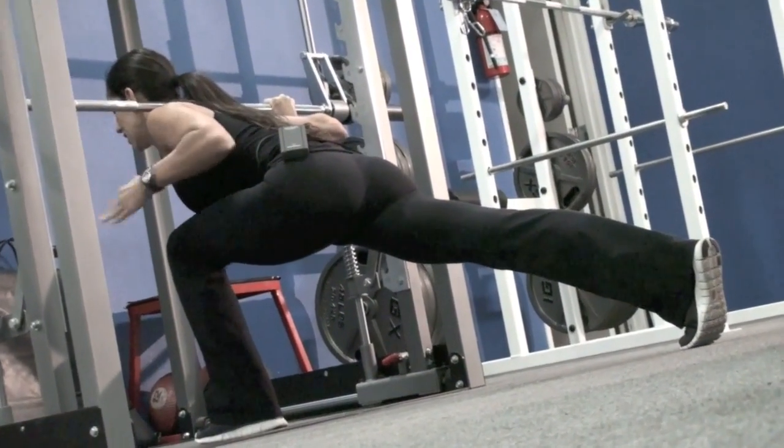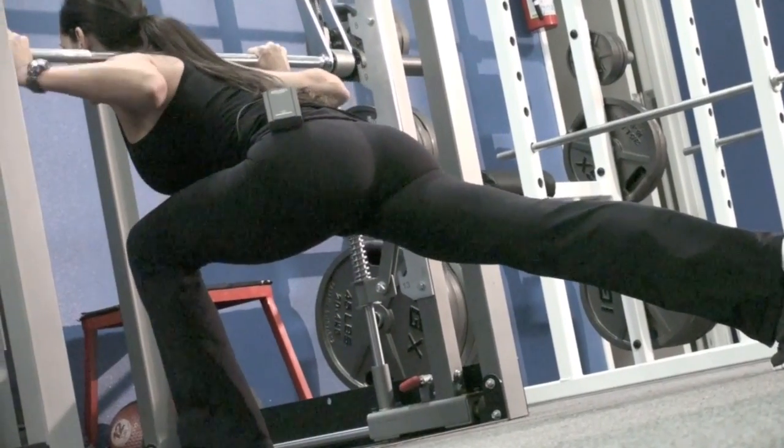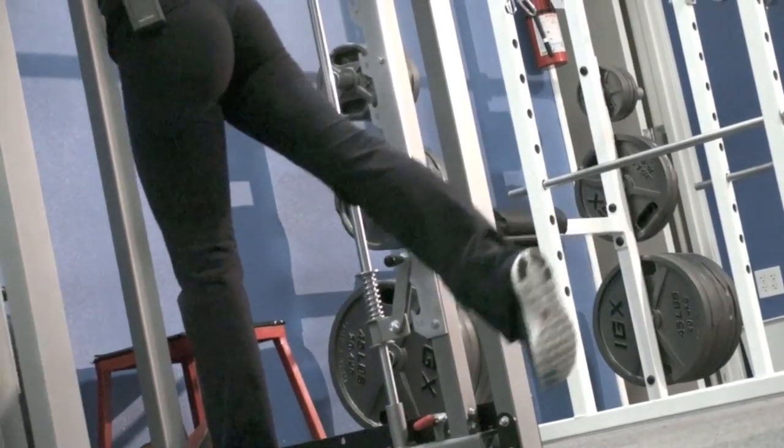Chest down to knee, knees in line with your ankle, press up through your heel, lifting your body.